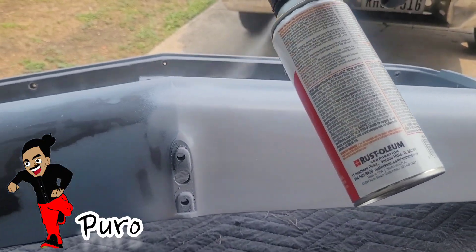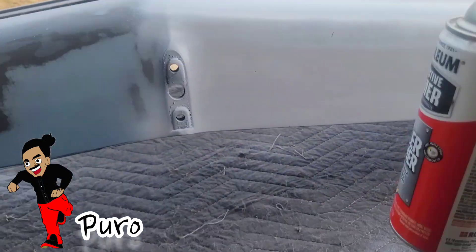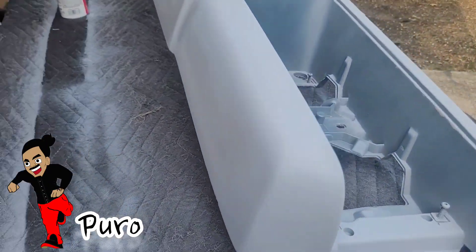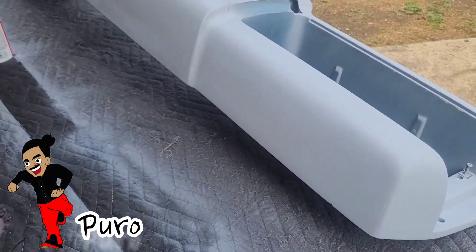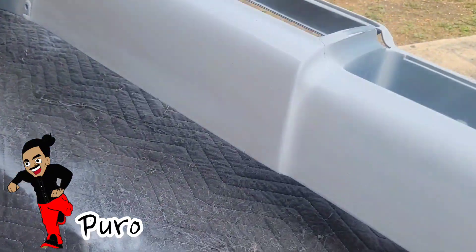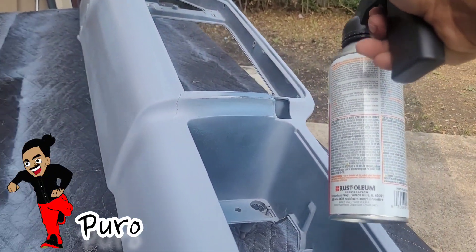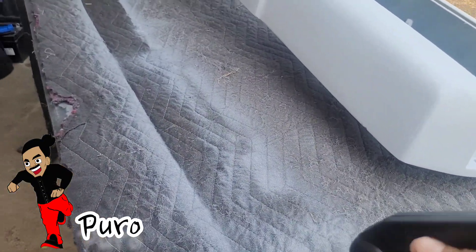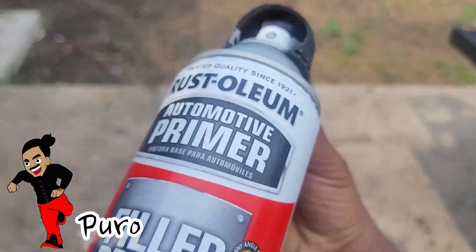Keep the sprayer nice and straight. This is what you're going to be looking at — you got the nice prime on it. You're going to have to hit all those areas. You can use the same side-to-side spray method.